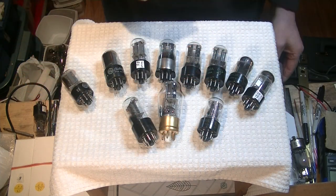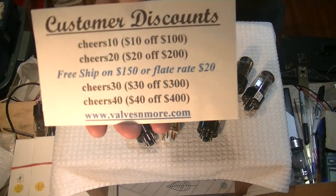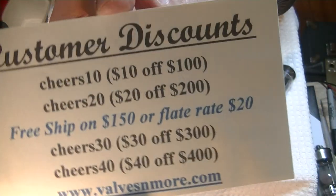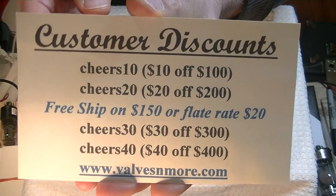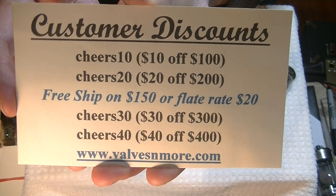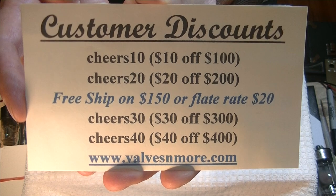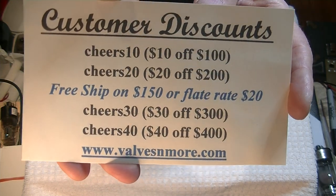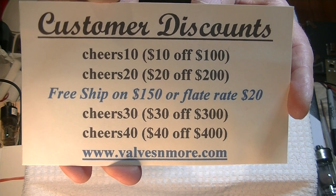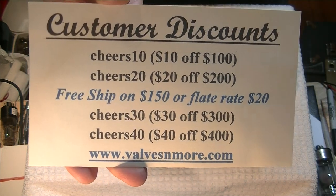If you stayed until the end, here are some discount codes. I have free shipping on orders over $150 after discount, and flat rate $20 shipping around the world. Stay safe everyone — this is Jim from Bowls and More signing off. Cheers.